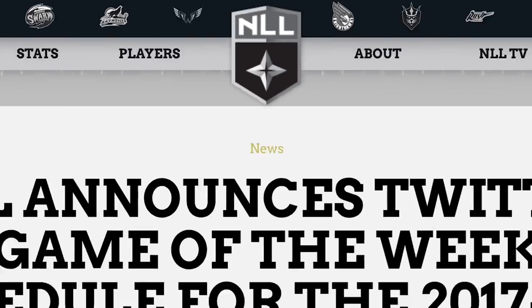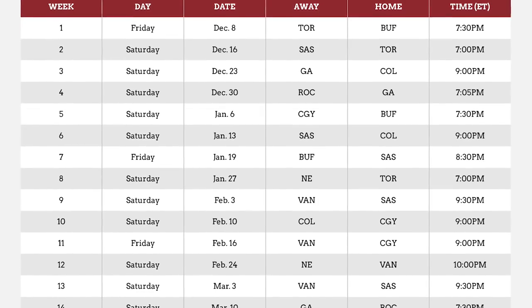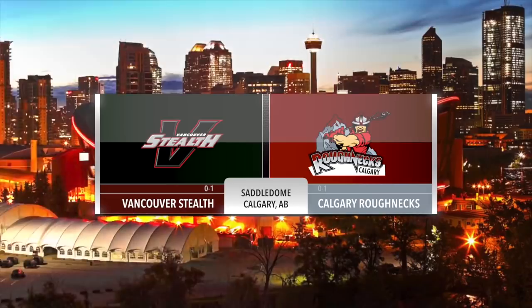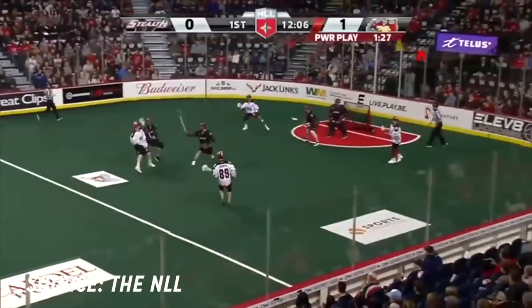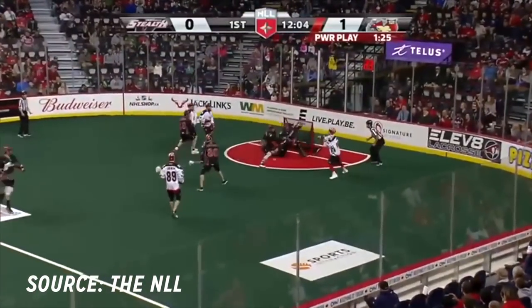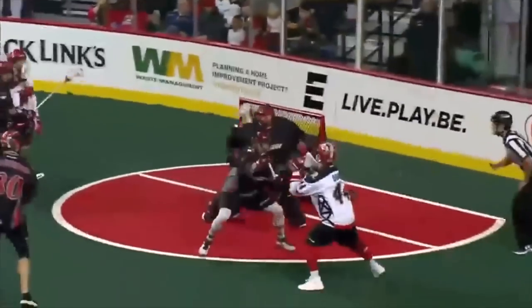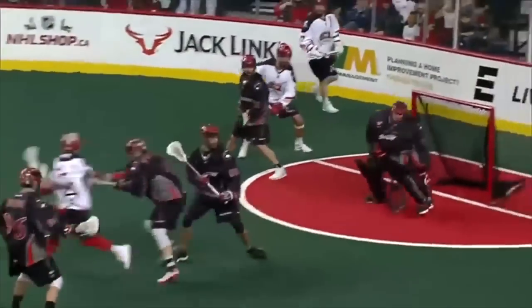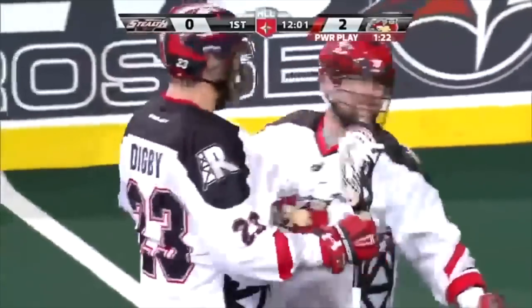Right now, one of the best places to watch lacrosse is on Twitter. The NLL is doing a game of the week every week, which is awesome. We wanted to talk about two specific goals from this past weekend from the Calgary Roughnecks Vancouver Stealth game. The first goal is from Dane Dobie — check this out as he catches the ball on the crease, throws a couple stick fakes, takes two steps to improve his angle, and throws it behind his back. That takes a lot of control with the ball and a lot of comfort with his stick.